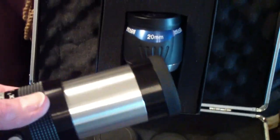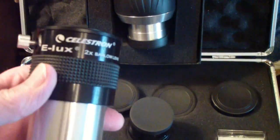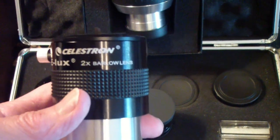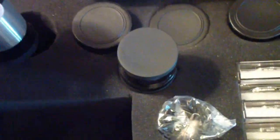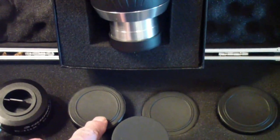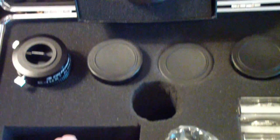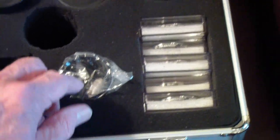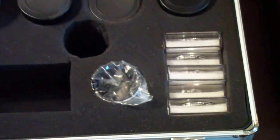The set comes with a Barlow. I'm not trying to review this particular set here, except to say that compared to the small inch and a quarter set they sell, I think this is a superior set. This is a 2x Barlow lens, and what it does is multiply the effective focal length of the three eyepieces that come with this set. The set basically consists of a Barlow, three two inch eyepieces, a set of two inch filters, and an adapter in case you are using these on a refractor instead of a Schmidt-Cassegrain.